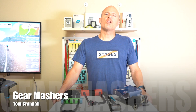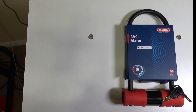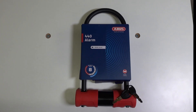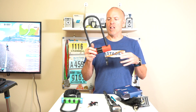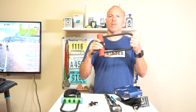Hello there, my name is Tom Crandall from Gear Mashers. Today we're talking bike locks, specifically the Abus 440 Alarm. This is a U-Lock by Abus. It retails for around a hundred dollars — you might find it a little bit more or a little bit less, but I saw it on Amazon for around a hundred.